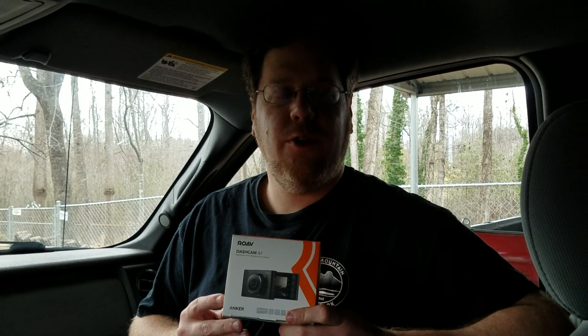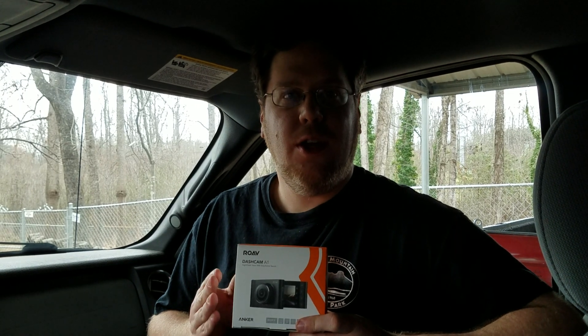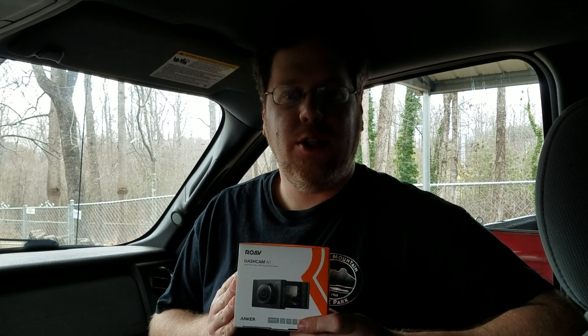I wanted to share a quick review of my latest Rove product. Rove is a line of smart vehicle accessories from Anker that I've been using for years for their battery products. This is their new product from Rove, the Rove Dash Cam A1.